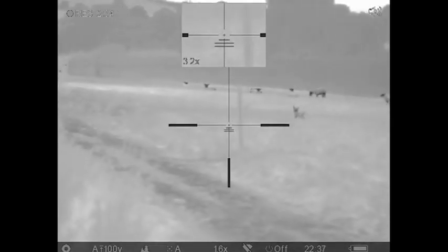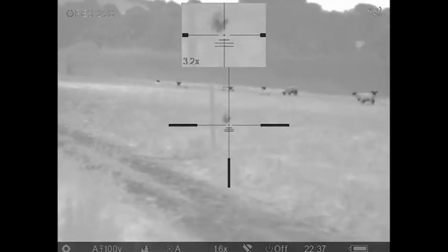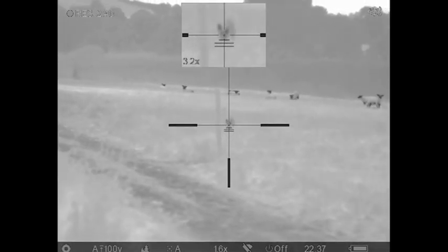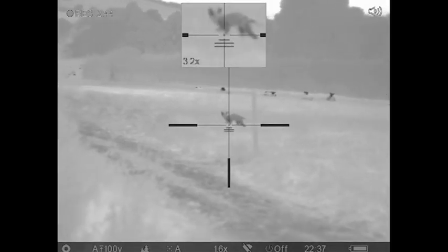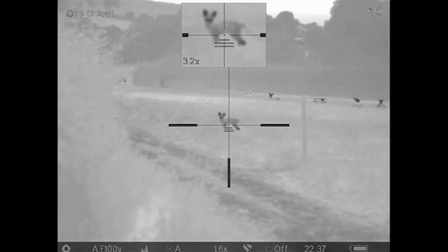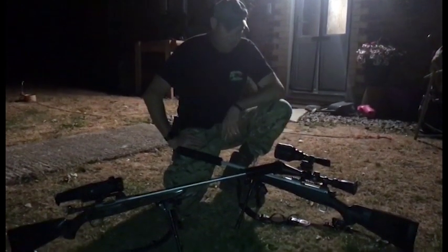Eventually one fox went off, and the other headed towards me. When it was a safe shot, I was able to take him with the Trail XP50 at about 80 yards off the sticks. Then about half an hour later, my brother spotted a fox with his thermal spotter and turned the Wicked Light brightness just enough to ID the fox and take him with a heart shot at about 120 yards.